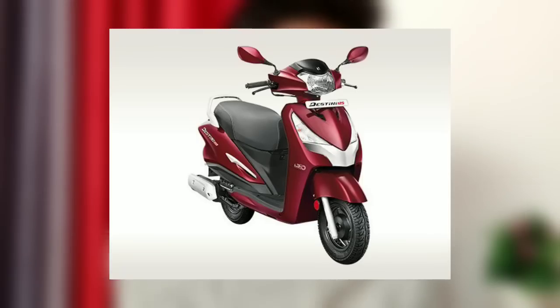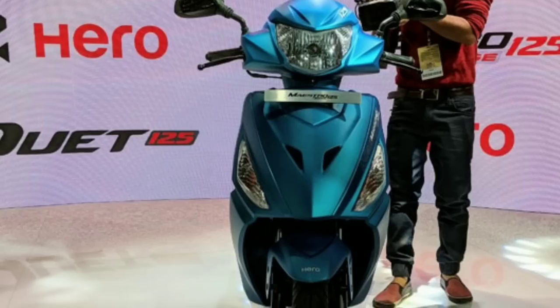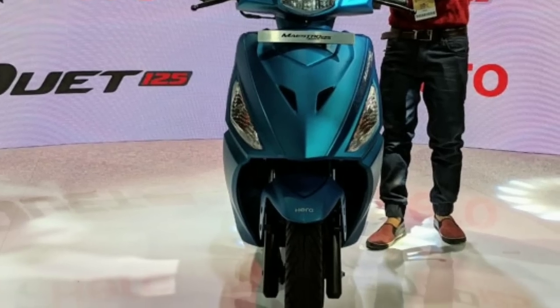If you want to use the engine, it's the same engine for Hero Edge — Hero Edge is a 125cc. It's a Maestro Edge, a 12th edition from the Auto Expo. Now let's take a look at the engine specifications: it's 8.7bhp power and 10.2nm torque. This is the main engine specification.